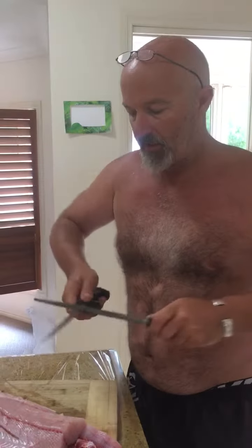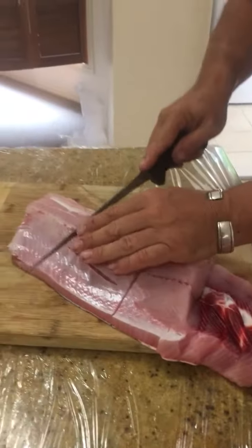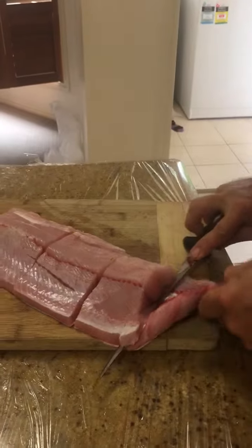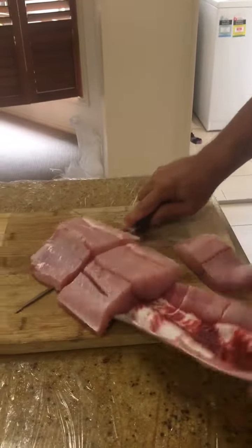Keep the steel handy, give it a bit of a touch-up. What we'll do, we'll just run that down there — one, two. We'll come in from the end. And the trick with it is you pull back and forward with a sharp knife.